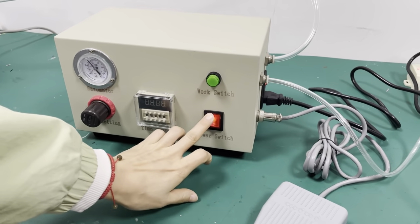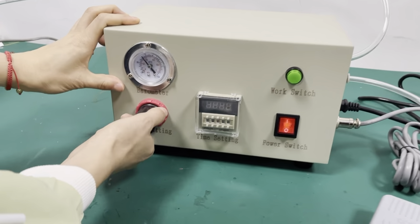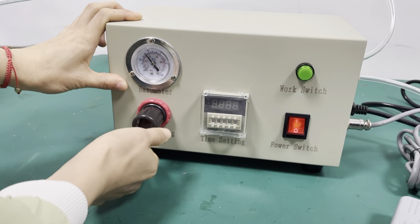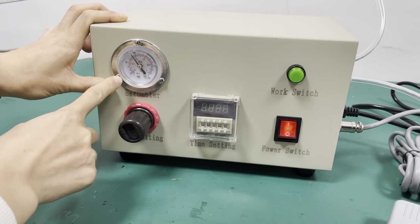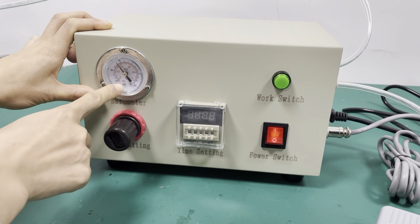Then power switch. This button is to adjust the air pressure. Turn over this button to adjust the air pressure. This is the barometer.